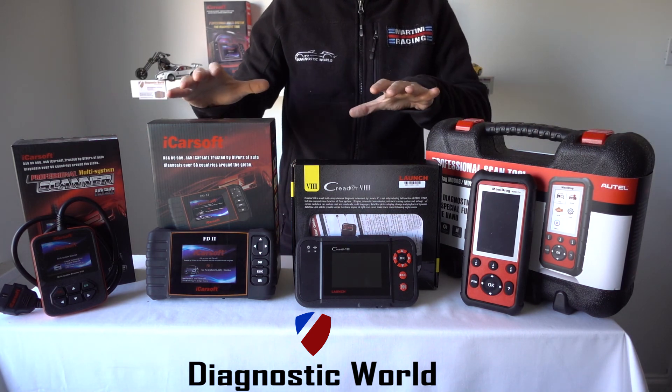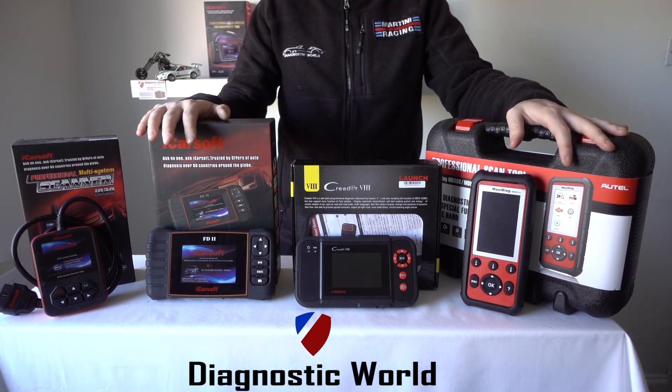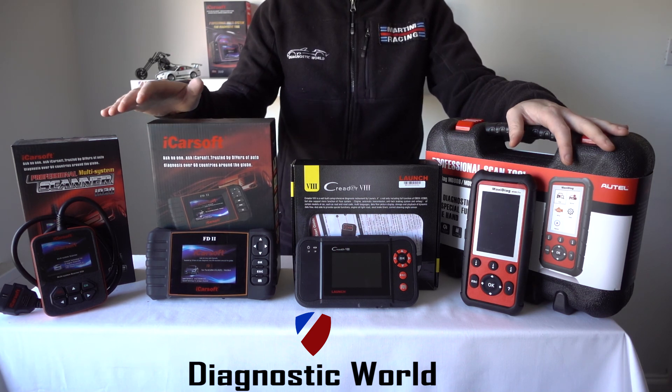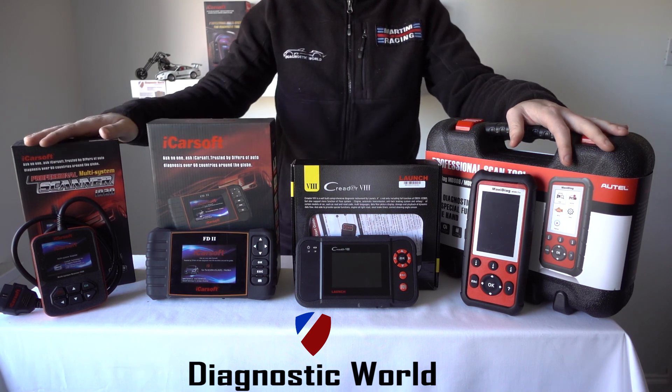They're all good tools but they just have varying levels of functionality. I'll put the email address directly below this video, and if you do need to contact us please use that email address. I'll also put the links to these kits in the description and in the comments box below. Thanks for watching this video and I hope it's helped.